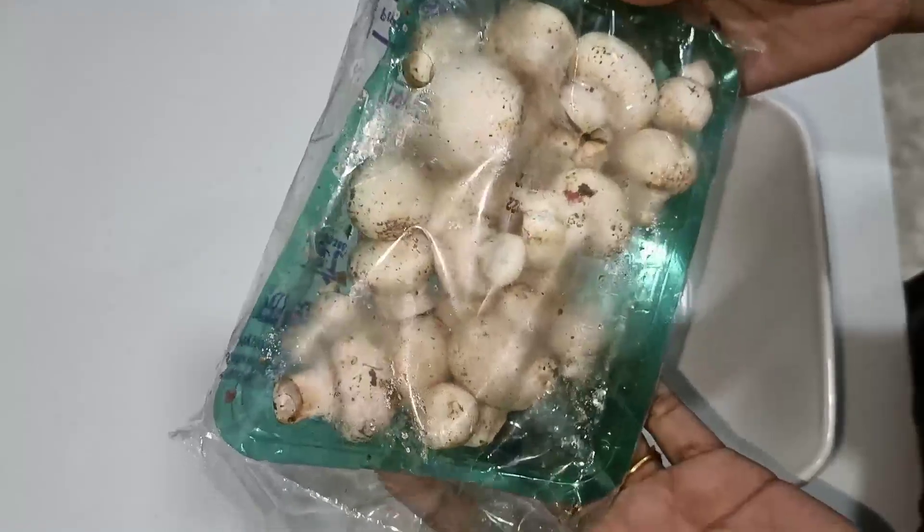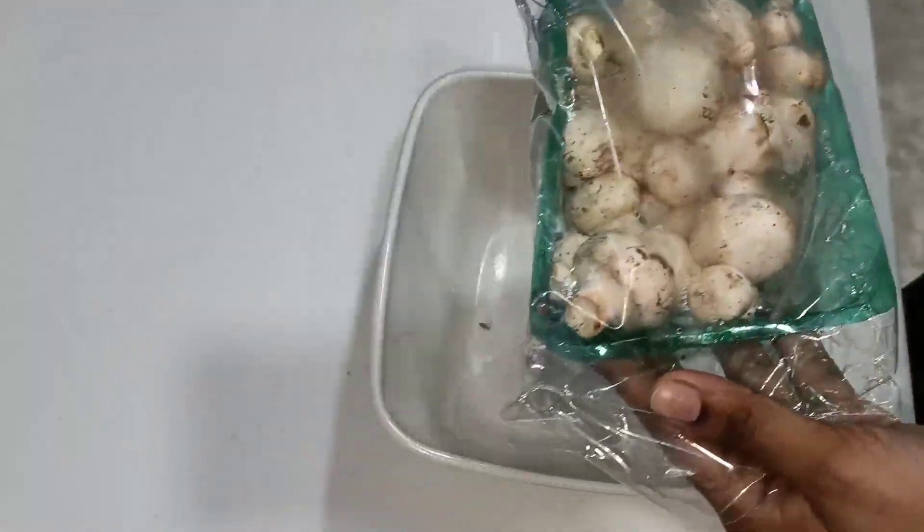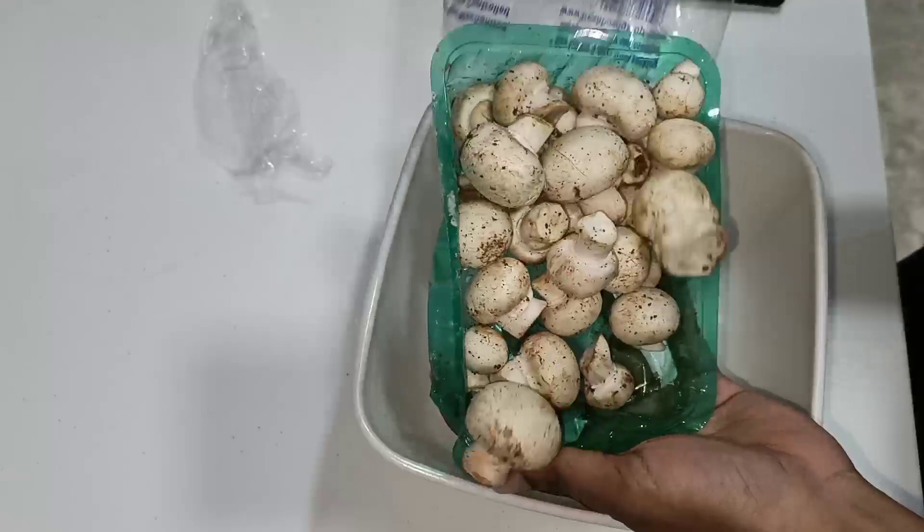If you are looking for my channel, please do subscribe to my channel and click on the notification bell. And also follow me on Instagram. So, I am going to start making mushrooms. First, I am going to clean them. I am going to make one packet of mushrooms ready.